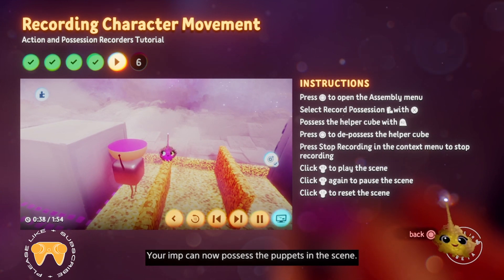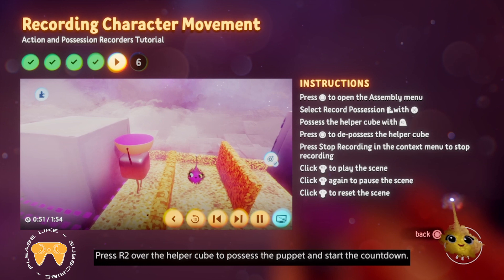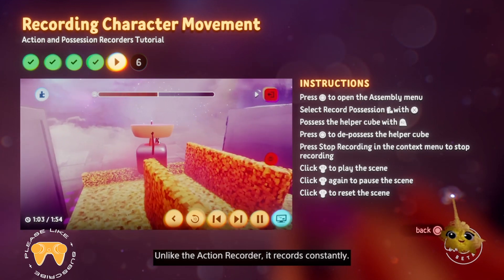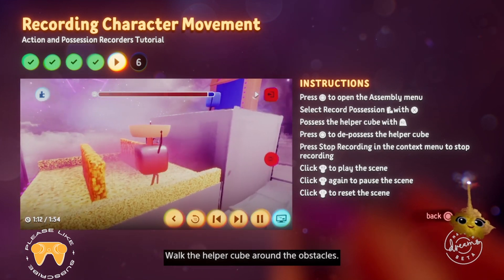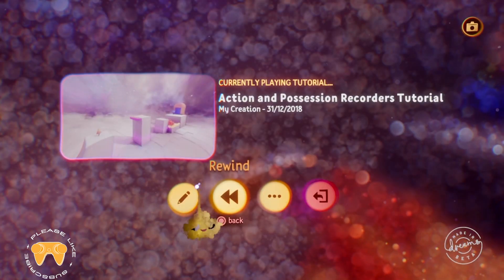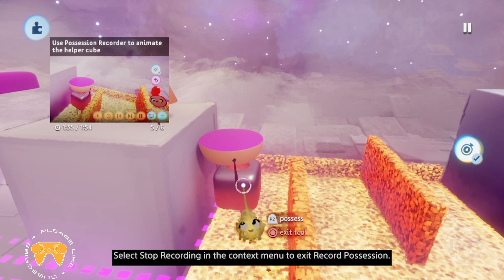Your imp can now possess the puppets in the scene. In the context menu, you'll see the count in button. When this is selected, you'll get a three second count in before recording starts. Press R2 over the helper cube to possess the puppet and start the countdown. When the count reaches zero, the possession recorder begins recording. Unlike the action recorder, it records constantly, so time will be recorded even when the cube isn't moving. Walk the helper cube around the obstacles, pause for a moment, turn around, then walk back to where the helper cube started. Starting and ending at the same place will make the animation loop smoothly. Press circle to depossess.